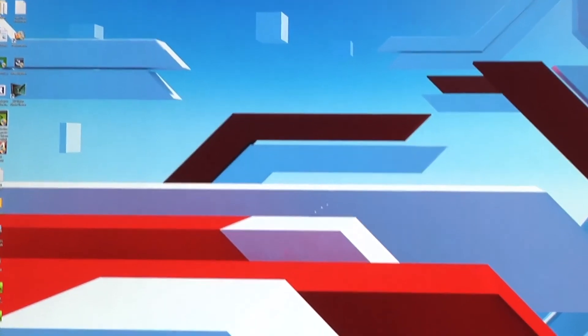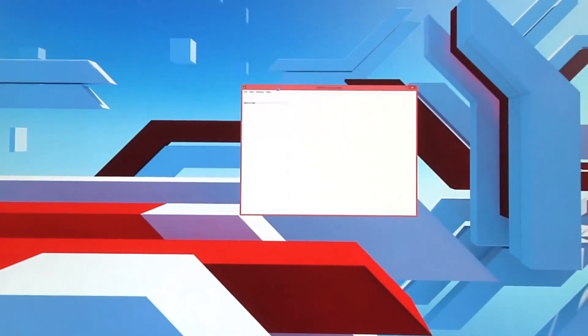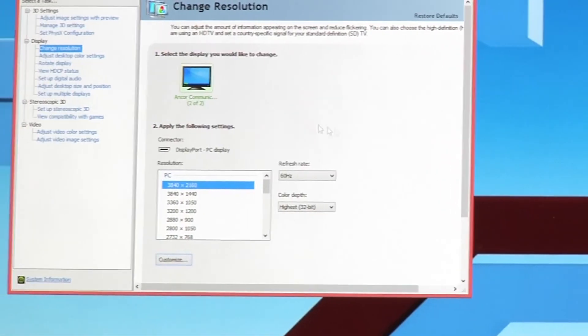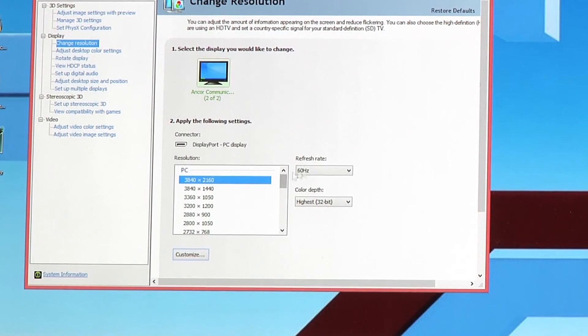When the screen comes back here, we can see that the mouse movement is already a little bit more fluid. And if we open up the NVIDIA control panel and go to change resolution, we can see that we are at 3840 by 2160 at 60Hz.